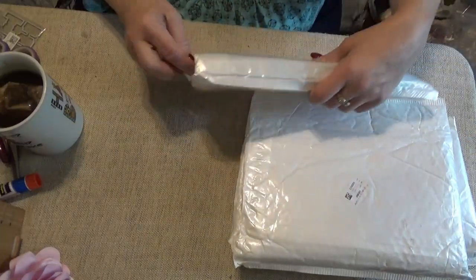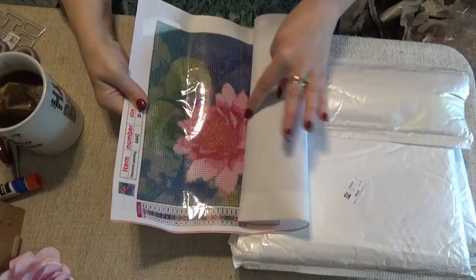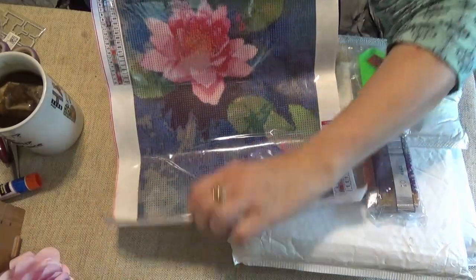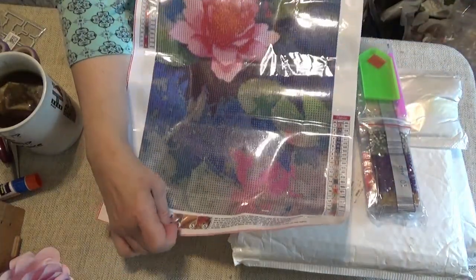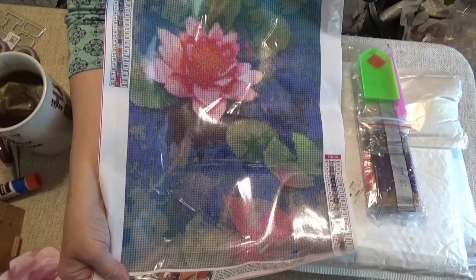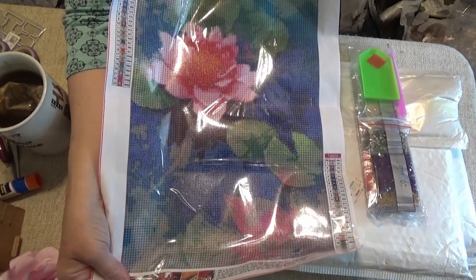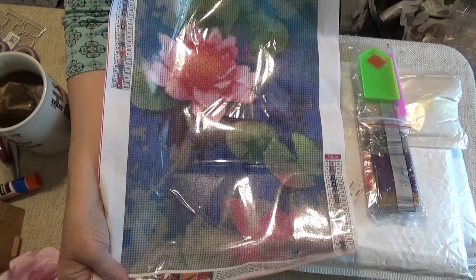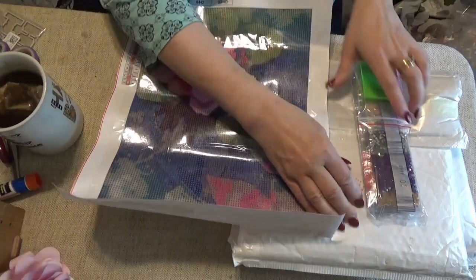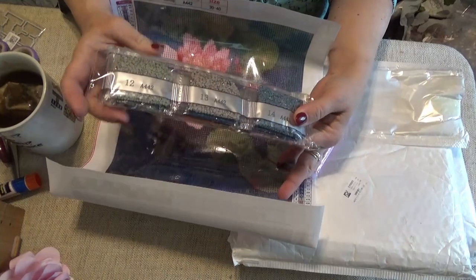I'm going to do this one first because they look different. Ooh, beautiful — you see the color? The water lily! 23 colors, 30 by 40, round drills. These can get done in 2 or 3 nights at the most, a couple of hours working on it.